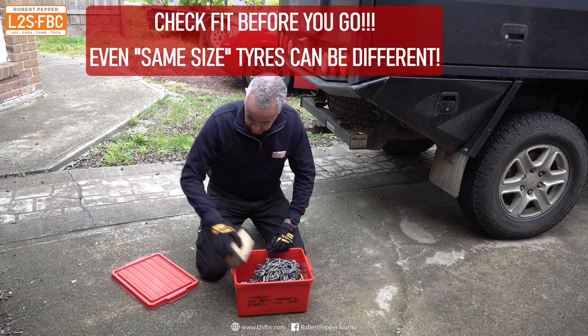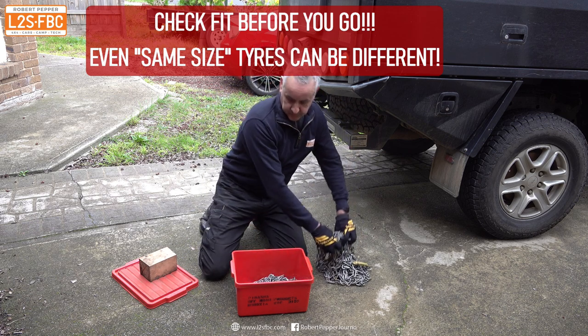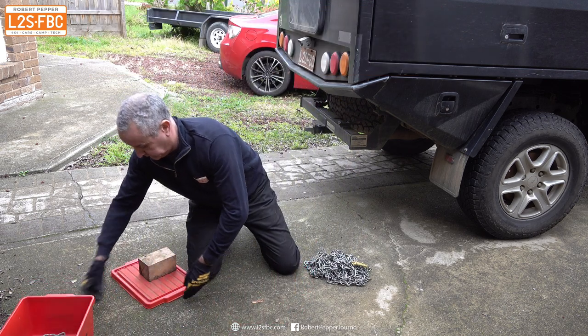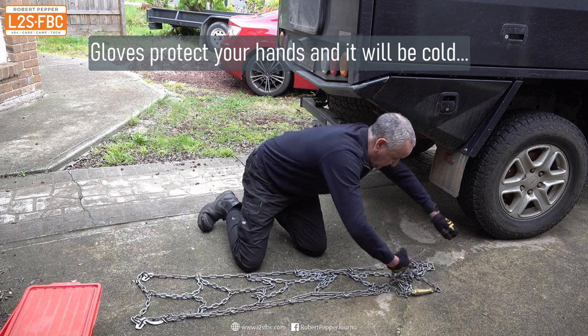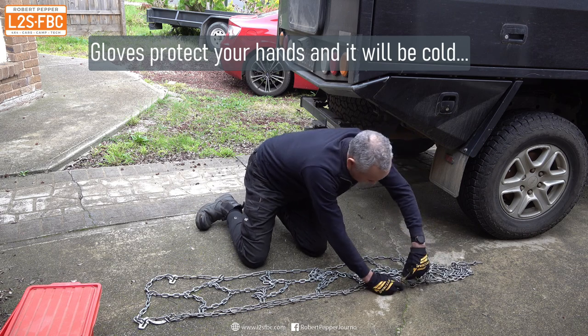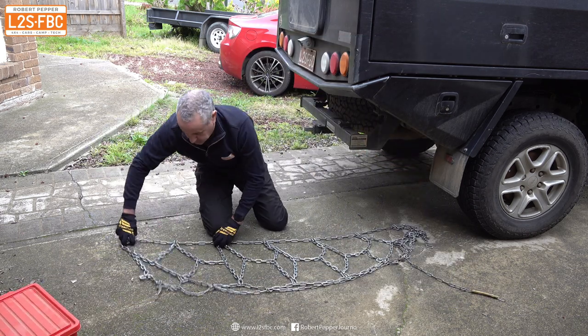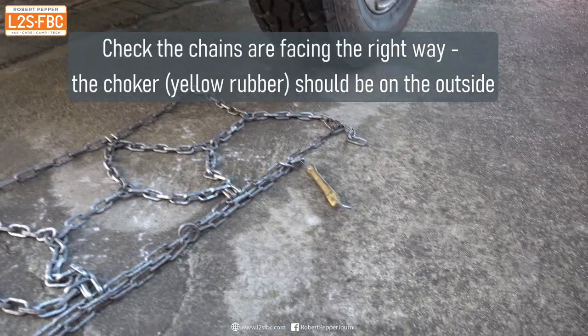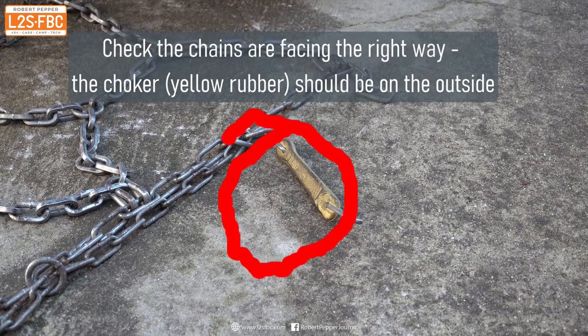Once you've got your working area set up, get your chains and pull them out one at a time. You'll find they're probably a bit tangled, so the first thing you need to do is pull them well and truly out, untangle them, and make sure they're free of damage — for example, no excess rust or missing links. Also ensure that the outside of the chain faces outwards; for example, the tensioner is on the outside here.